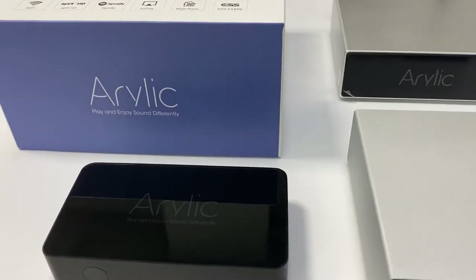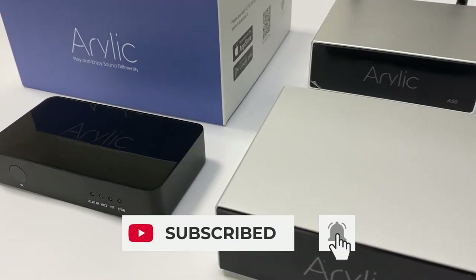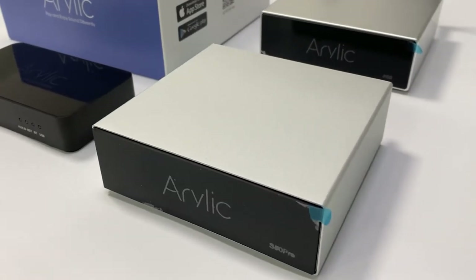If you like this channel, please press the subscribe button and don't forget to press that little bell to receive notifications when we release our new videos. Thank you.